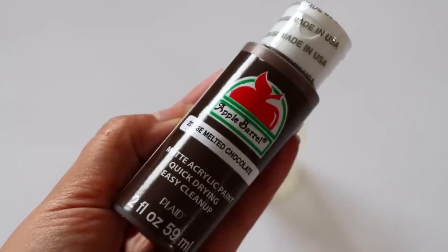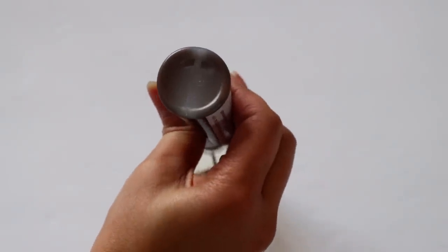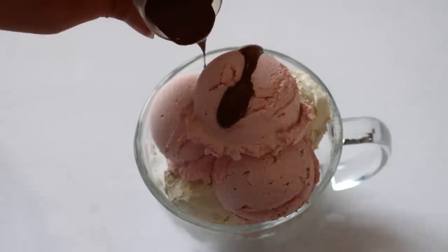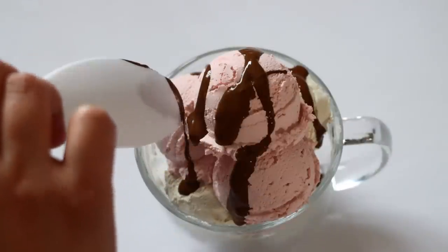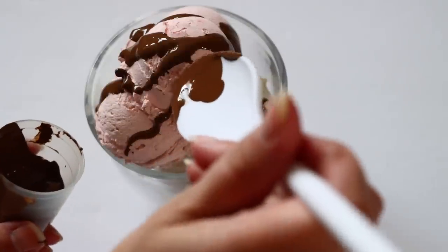Now I want to make some hot fudge. I'm using Mod Podge — it needs to be gloss Mod Podge — and Apple Barrel paint in melted chocolate, mixing the two together. The Mod Podge gives the paint that glossy look. The thing is, I don't know the perfect ratio — at first I did more Mod Podge than paint and it came out too thick. Then adding more paint took away from the glossy look, so just play around with it. Another option is to pour the paint on top and then go over it with a paintbrush and Mod Podge to add the gloss.